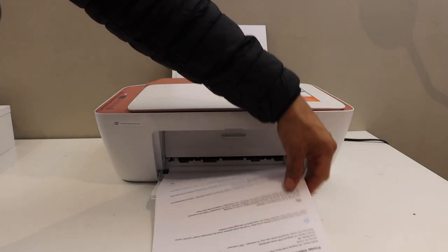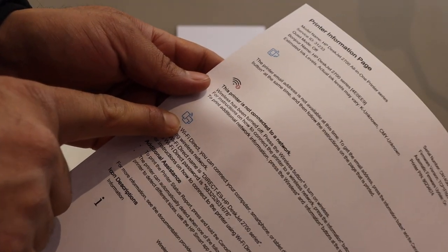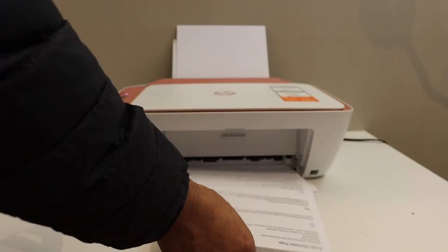Our printer has printed a printer information page. If you look under the Wi-Fi icon, you will see the name of the printer's Wi-Fi, and below is the password. So this way we can print the password of this printer.